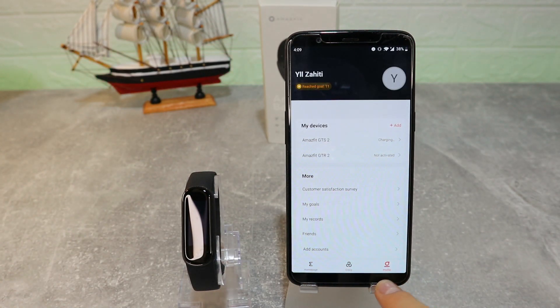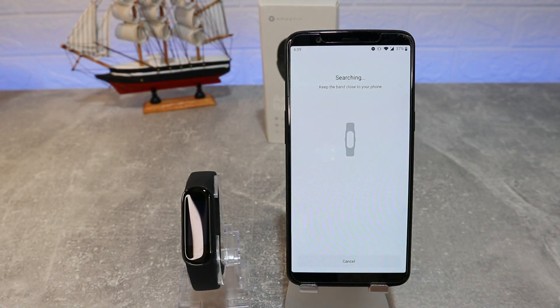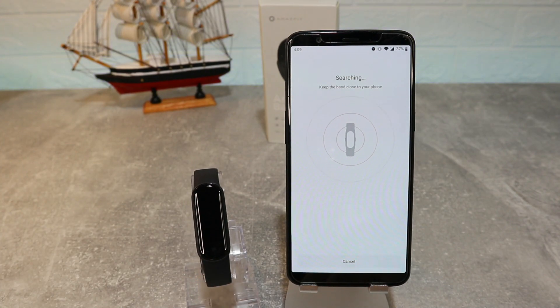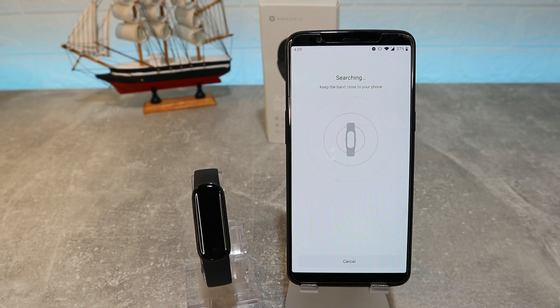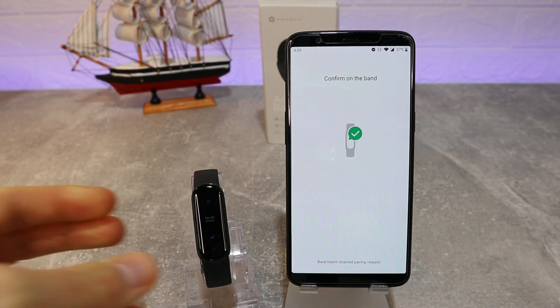We have three pages down below: Home, Joey, and Profile. As you can see on my device, you can add more devices. Select a band and now, as you can see, it's searching for bands nearby, so you have to keep your band close to your phone so it will be easier to find.